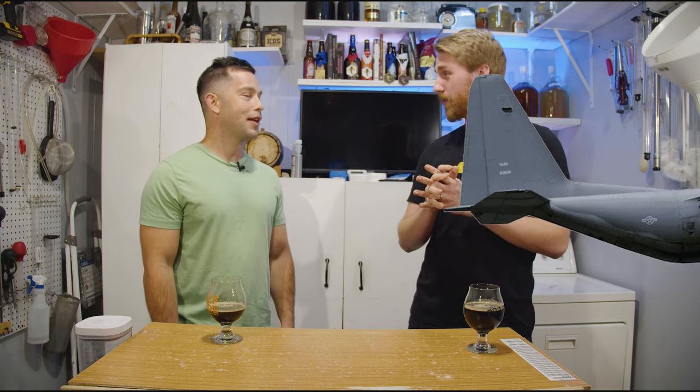All right, here we are for the tasting. Got Austin here. This is your brew, inspired by you. Well, it's not really my brew — you bought all the ingredients, you had the recipe. You loved that braggot the last time and kept going on about it.